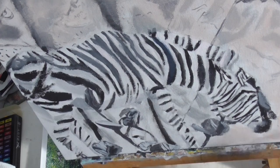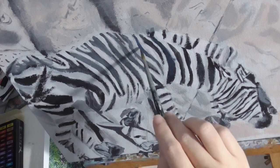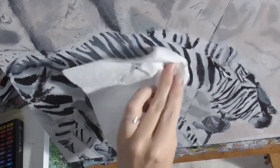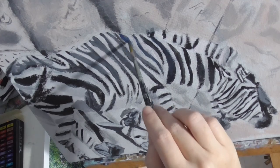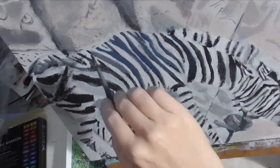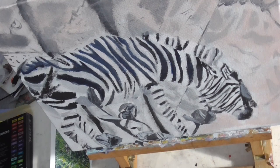You might like this video on how I painted a zebra, with emphasis on how I curved the stripes to create the rounded shape of his body. Click the card in the upper right-hand corner to go watch it. And don't forget to subscribe so I can help you bring out your creativity. Thanks for watching!